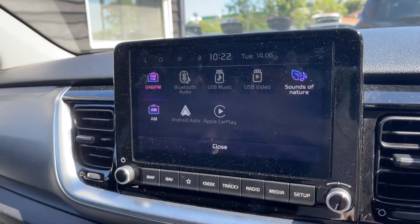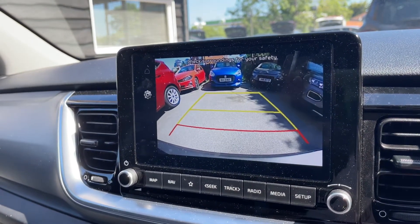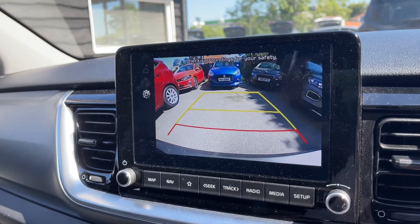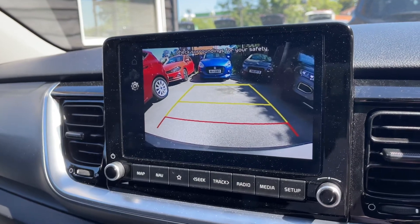The main volume for the stereo is on the left hand side. If I put the vehicle into reverse you'll see a full colour reversing camera with guidelines that show you what direction the car is headed in relation to the image being shown on the screen.